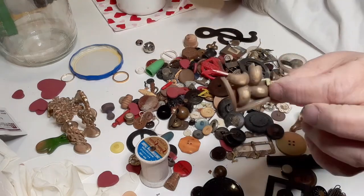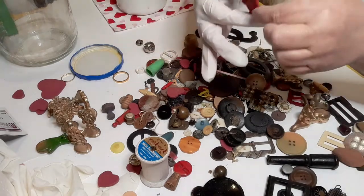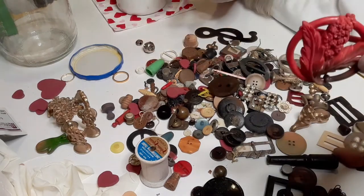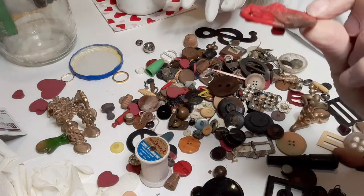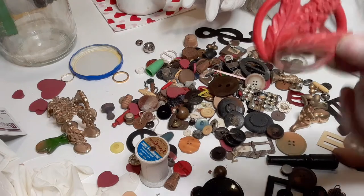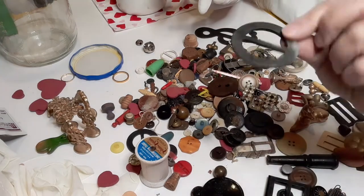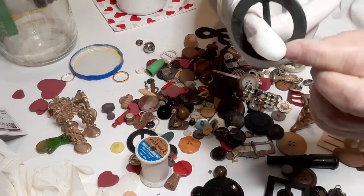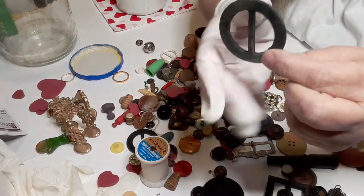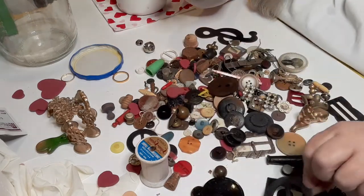It's a shame that this button is broken — this is bakelite. Here's another bakelite button. And this is actually a belt loop — it's kind of discolored. We'll check it out. This one is for scarves — you would slide the scarf through kind of to hold it together. It has seen better days.